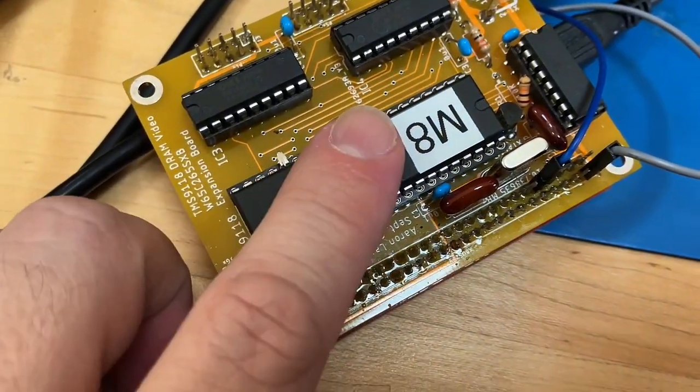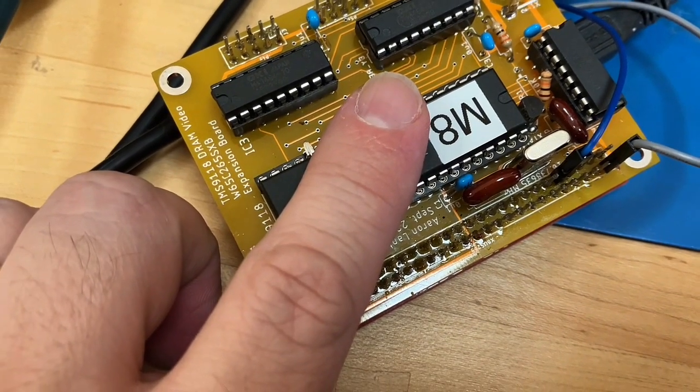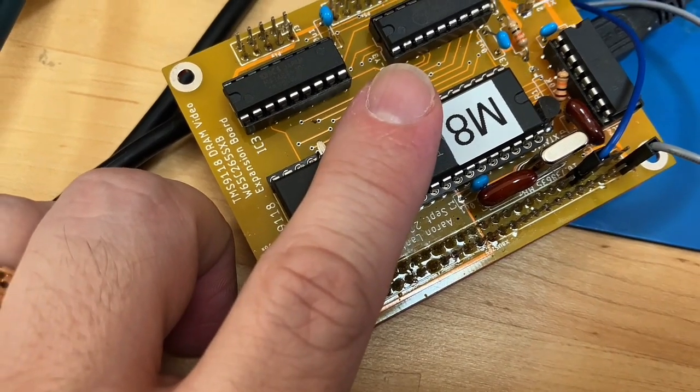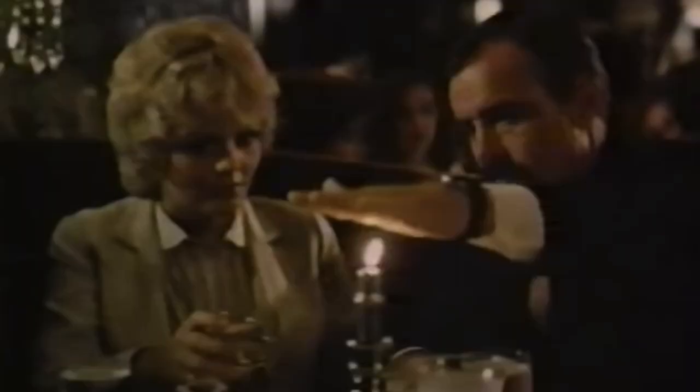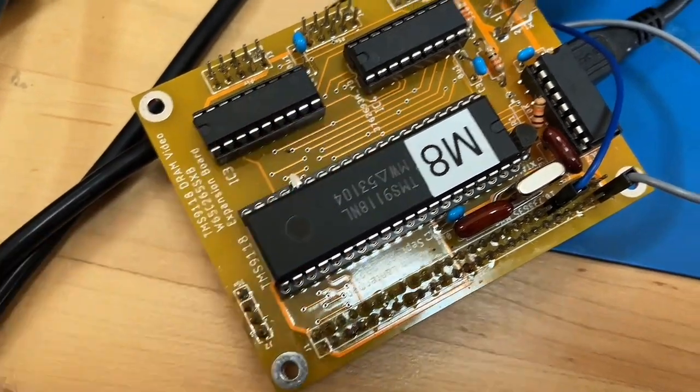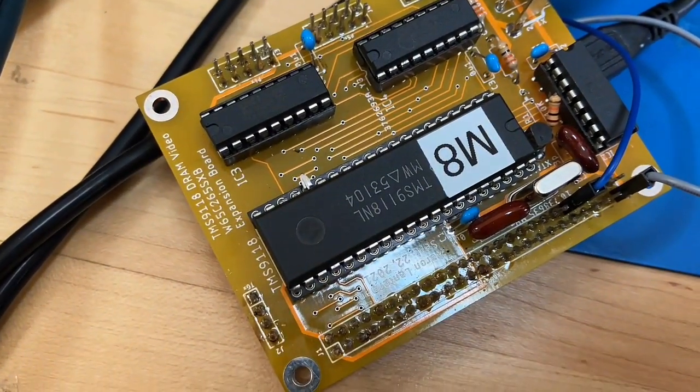One thing I'm worried about is that this chip does get very toasty — obviously not toasty enough that I'm screaming and pulling my finger off, but it's not comfortable. I'm not doing a G. Gordon Liddy sort of thing, but it does get toasty. Maybe it's supposed to get toasty — if anyone knows, let me know in the comments below.